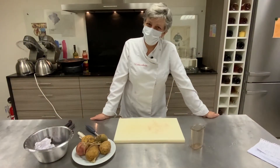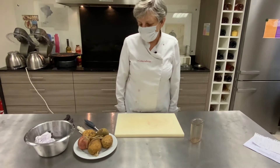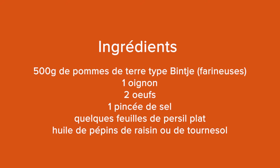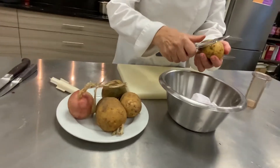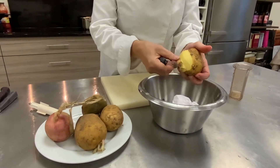Bonjour à vous, je suis bien contente de vous retrouver et nous allons faire aujourd'hui une recette à base de pommes de terre : les latkes. On va commencer par les éplucher. J'ai pris les pommes de terre les plus farineuses possibles.